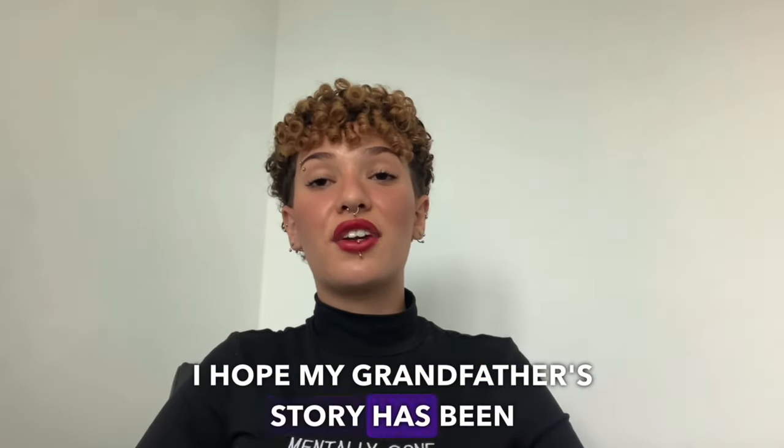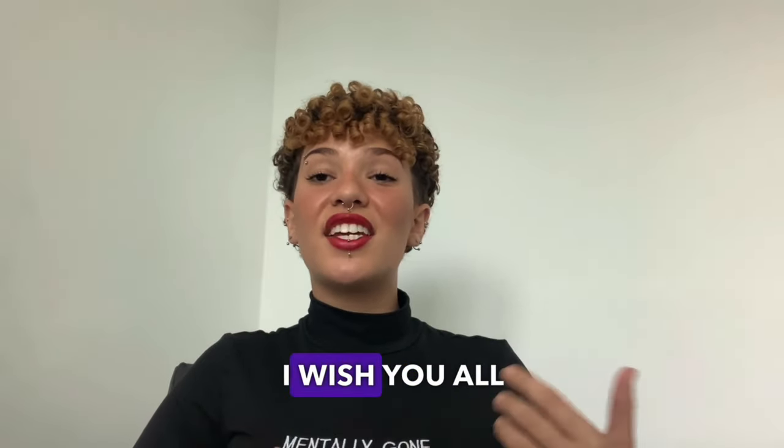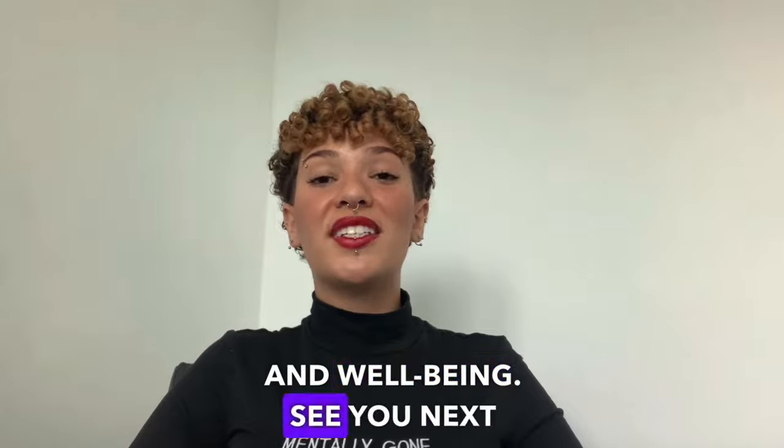I hope my grandfather's story has been inspiring to you. So if you have any questions, put them down here in the comments and I will be very happy to answer them all. I wish you all a lot of health and well-being. See you next time.